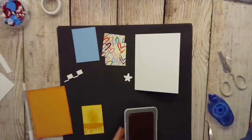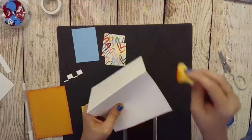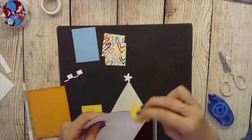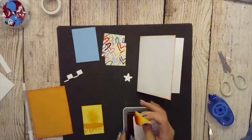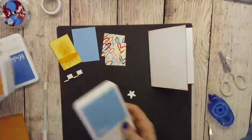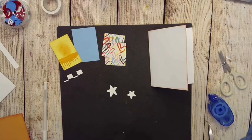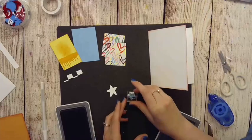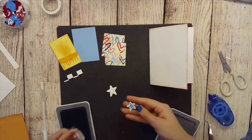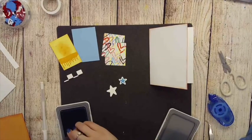I'll go to my card base and just do the edge. Notice this time I'm keeping it a little more contained to just the edge, because I want that white contrast border to really show. Then we need Capri magnets — we have a small and a medium. I'll put my small on a one-by-one block, ink it up, then do the medium, which is just a little too big for the one-by-one. Got it on the first try — calling that a win!